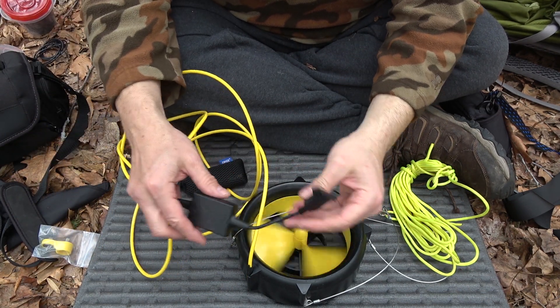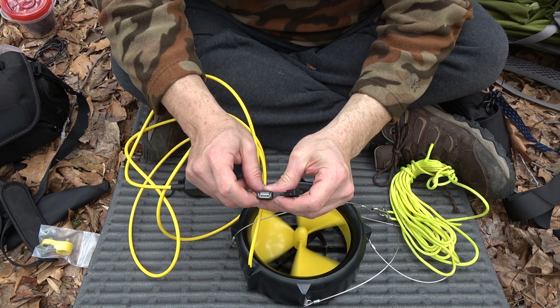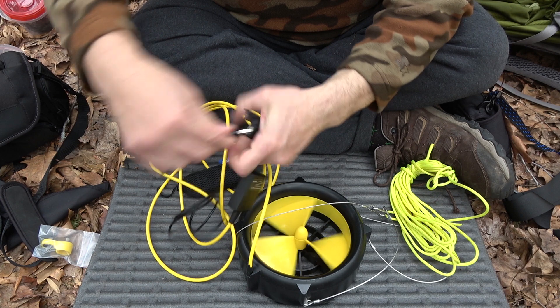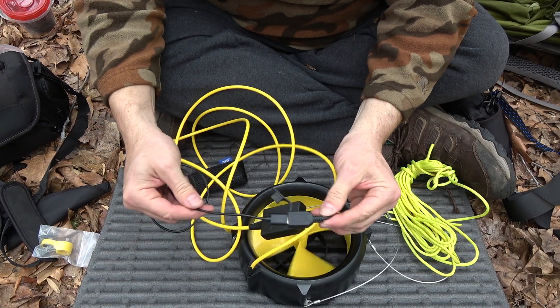The USB power comes out of this plug right here — standard USB — just plugs right in.